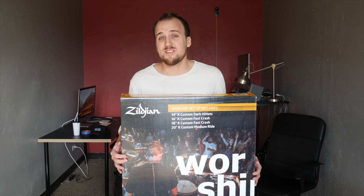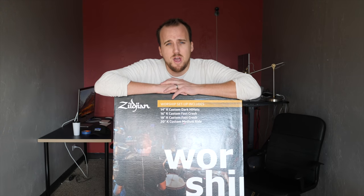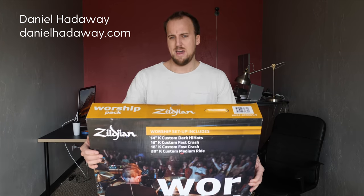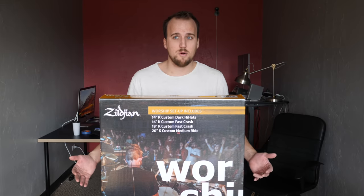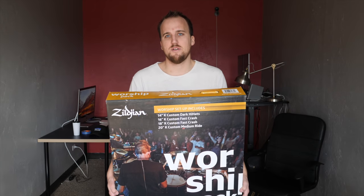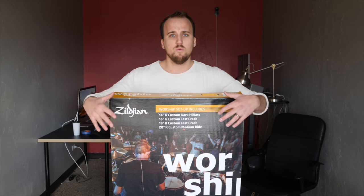Another place we didn't want to compromise was cymbals. Even though we didn't get a top-of-the-line shell kit, cymbals make a huge impact in worship — they can be really harsh and obnoxious, so we wanted high-quality ones. We went with the Zildjian Worship Pack, which includes Zildjian K Custom cymbals made specifically for worship. They were about $900-$1,000 new but we found them used or open box for around $700-$800. The K Customs have a darker, warmer wash sound — less piercing and bright — which is exactly what you want in worship.